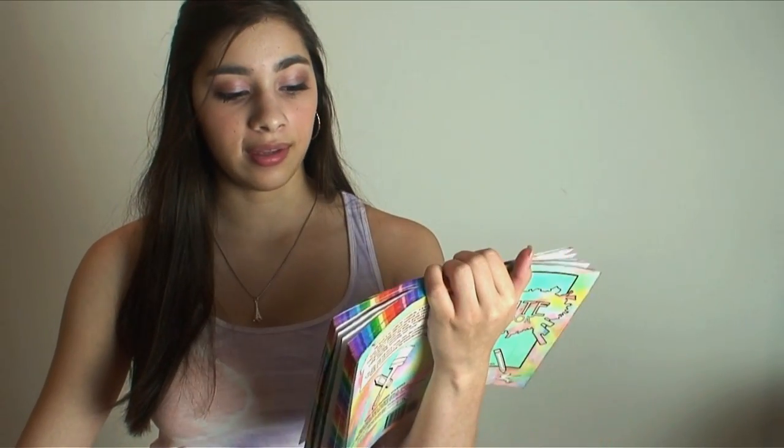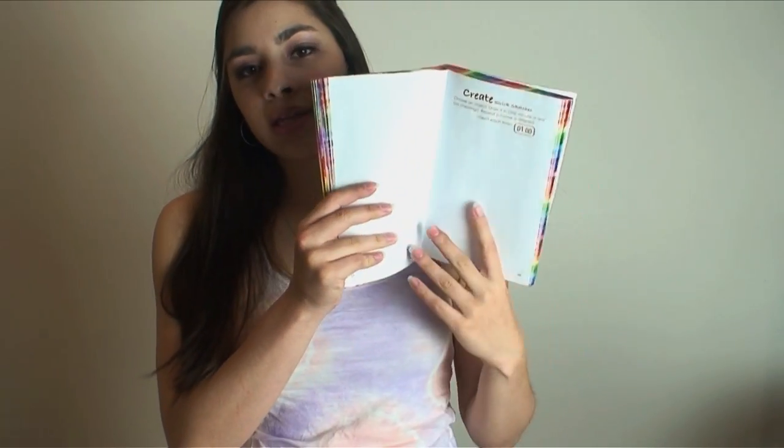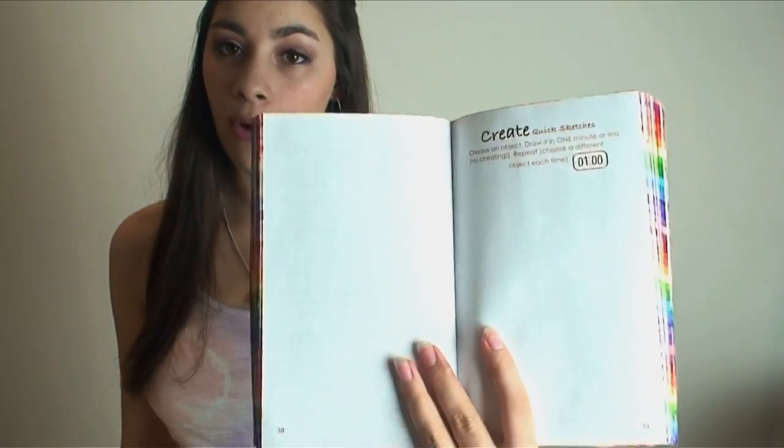So basically you're just going to choose something — a flower, say — and then draw that flower in 60 seconds or less. No cheating, so don't take any longer than 60 seconds. And then repeat it using a different object. I would say the only rules are that the final drawing has to be done in one minute, but you could go back and add color to it if you wanted to. This is another one of those experimental pages where you don't really know how it's going to turn out, but you do it and just have faith that things are going to be okay.